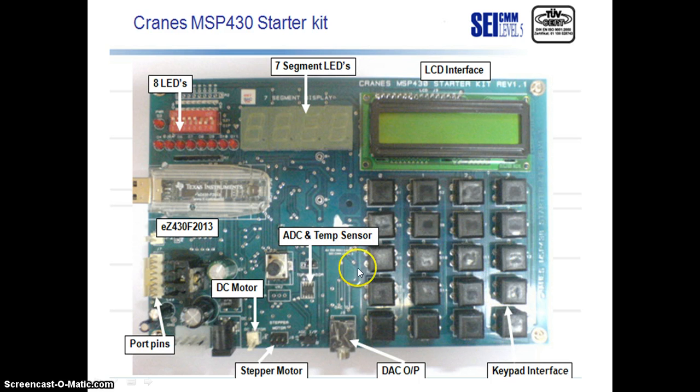Here we can see an audio output that is being used for a DAC output. There is a connection for a stepper motor and a connection for a DC motor. Then we can see a temperature sensor and then the analog-to-digital conversion block. These are the peripherals it is connected to, but we know that MSP430F2013 has only two ports.